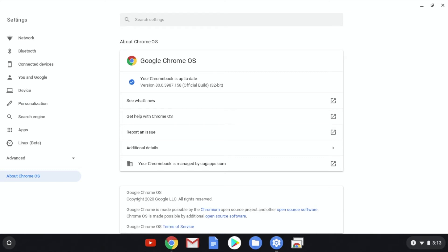If your Chromebook needs an update, it will start downloading and installing now. If it's already up to date, you'll see a message like this.